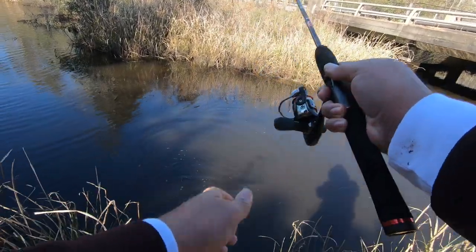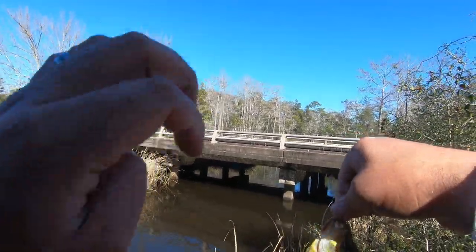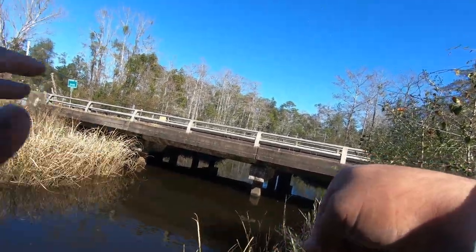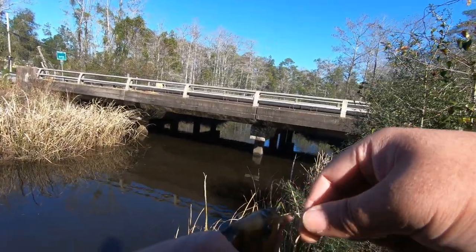I got one! Yeah buddy, come over here — that's a bluegill, baby! Free-lining the worm, letting it float down. This is a pretty nice size one, so I'm going to keep this guy.